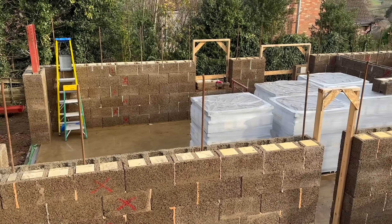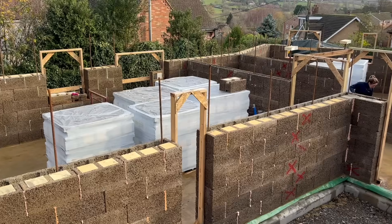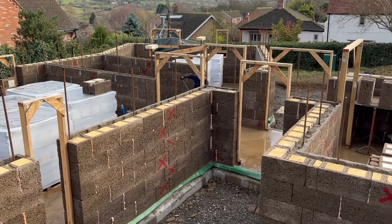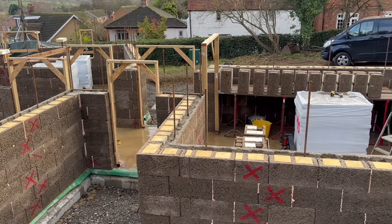Welcome back to Turning Rosemount Upside Down, and welcome to the channel if you're new. Just to give you an idea, this is a self-build — myself and my partner — and we're using a woodcrete ICF block that is made by Eco Bricks.